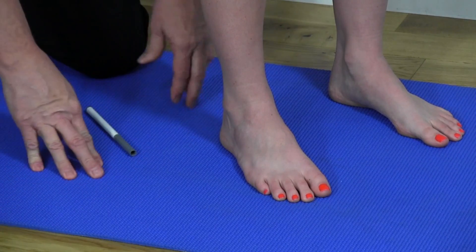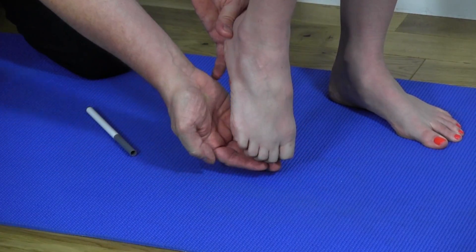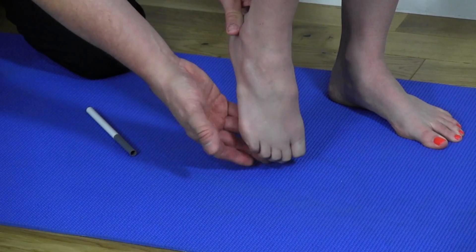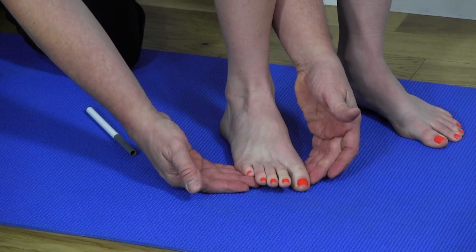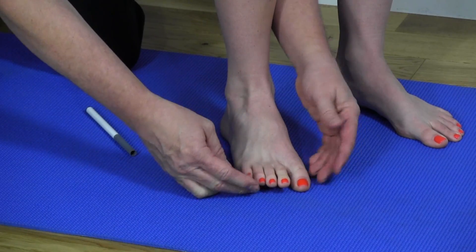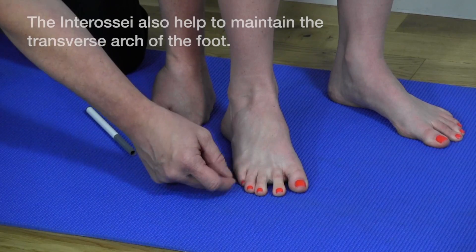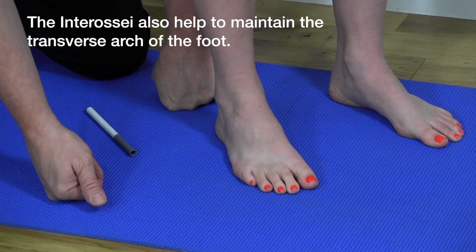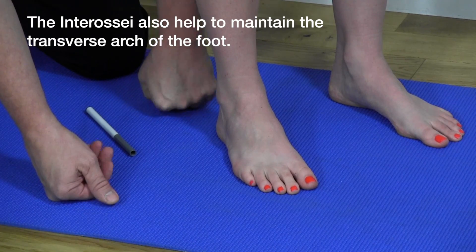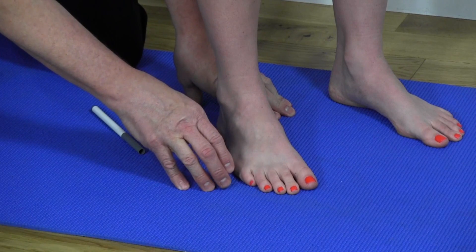The primary action of the interossei is plantar flexion at the proximal phalanges — Mickey demonstrates bending the foot in, which assists with forward propulsion. The dorsal and plantar interossei also help you spread the toes apart and then bring them back together.